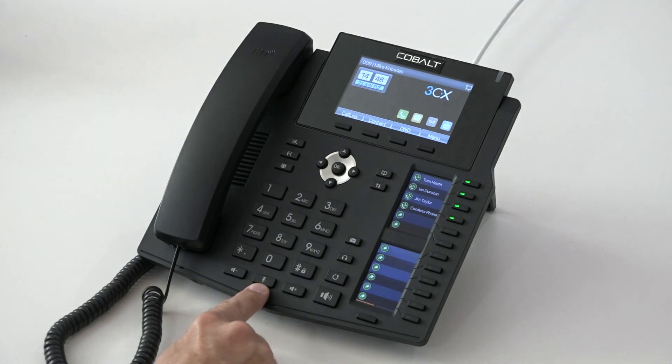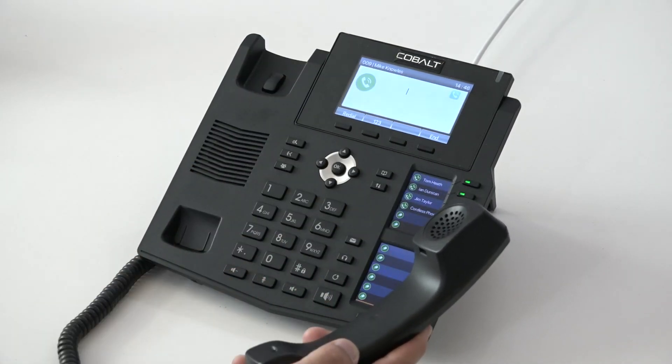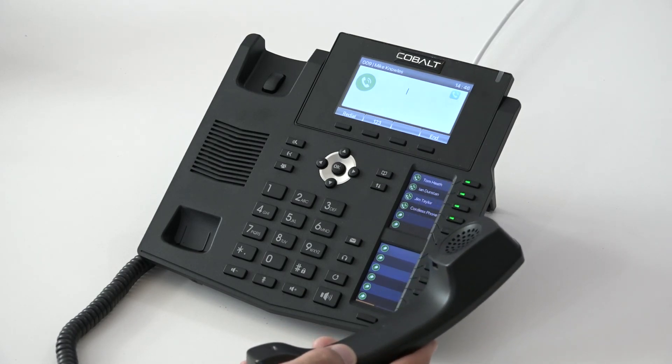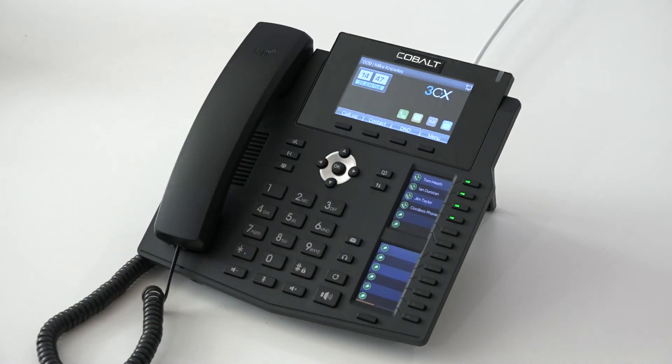We have the mute button in the middle to put the handset on mute. Do keep in mind that when you have a user on mute, it turns the microphone off in the handset and they hear complete silence. If you think you're going to be away from the desk for more than around 20 seconds, try to get in the habit of using the hold key so at least they know they've not been cut off.